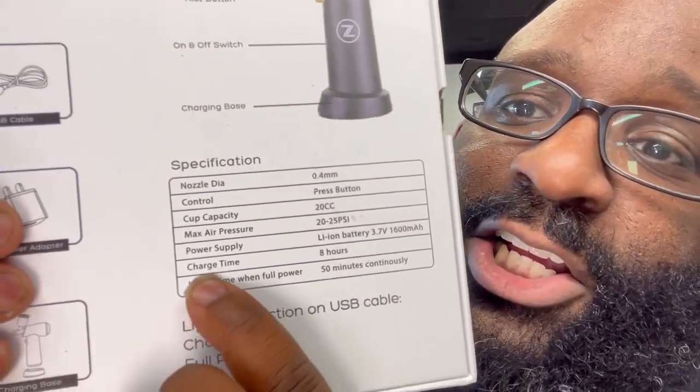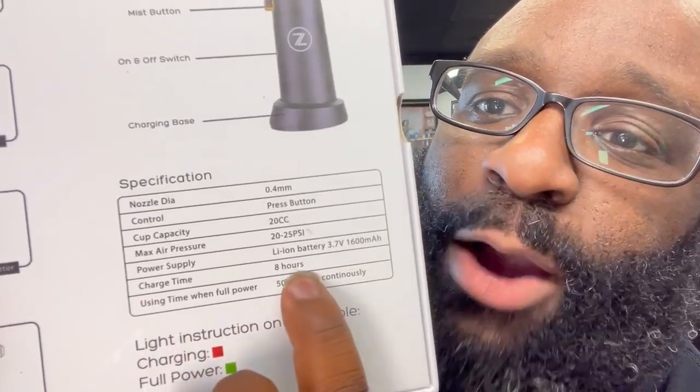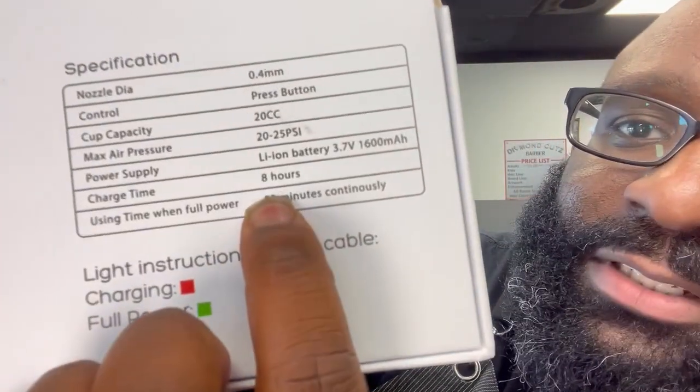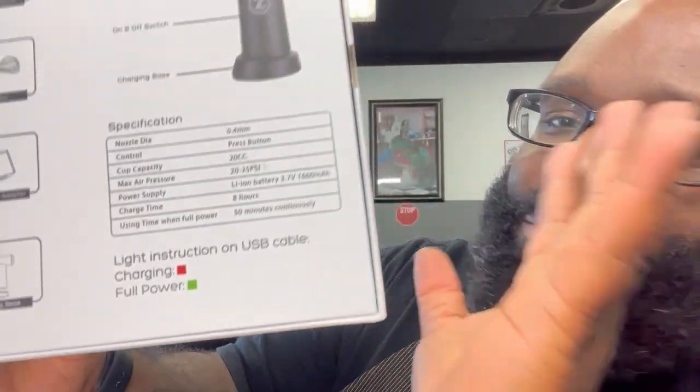This is the only problem I have with it. Can y'all see that? Charge time: eight hours for 50 minutes of continuous runtime. I know it's an airbrush — you're not going to be spraying continuously. Doing a full head of enhancements will take you about two minutes, so you're not going to hit the full 50 minutes. But eight hours charge for 50 minutes of runtime — that's what it is.